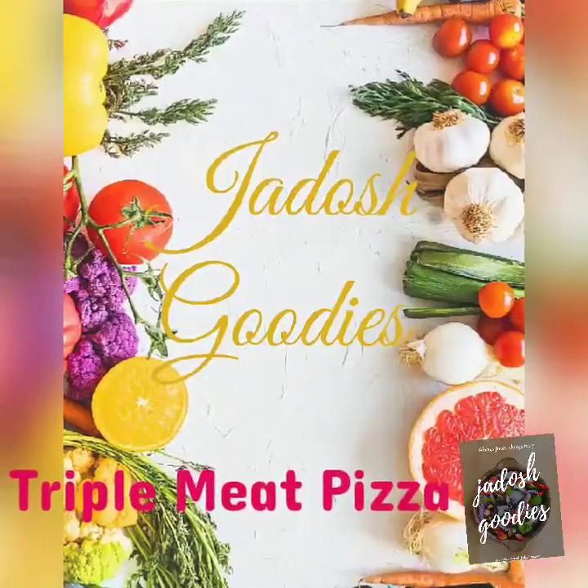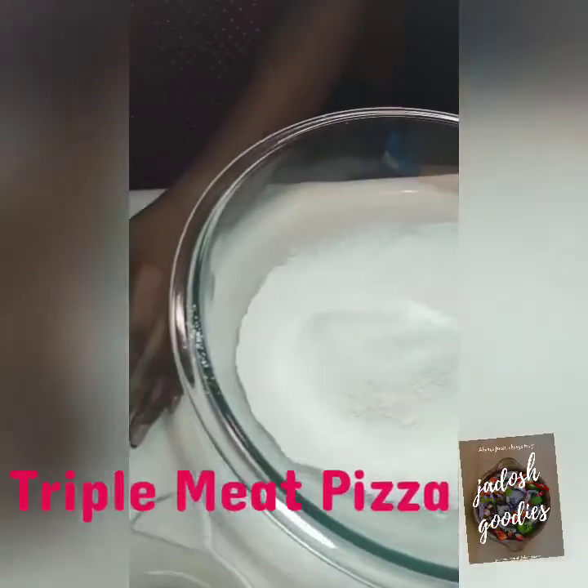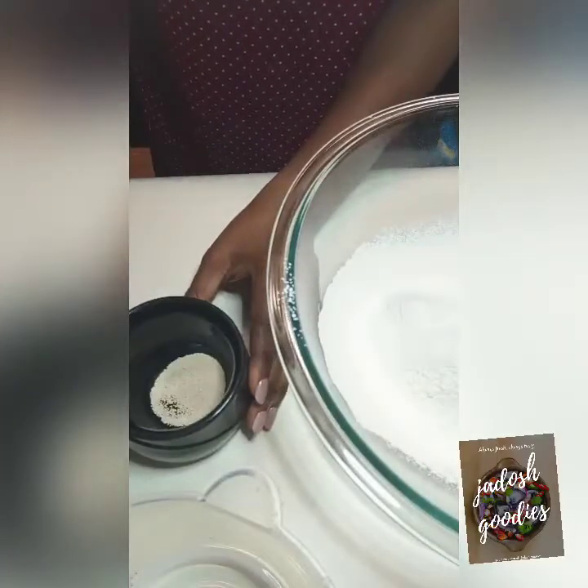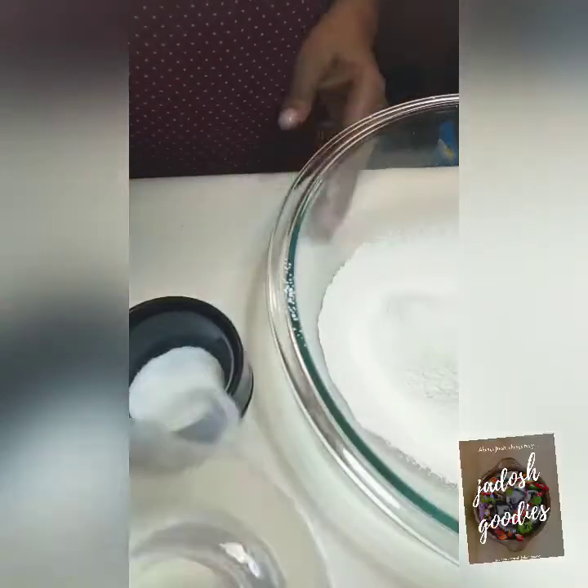Hey guys, welcome to my kitchen! Today I am going to show you how I made this delicious, tasty pizza. We are going to have to sift your flour — that's very important — and then we are going to prove our yeast.